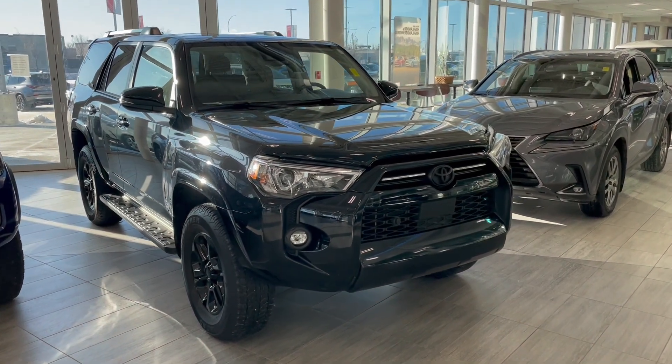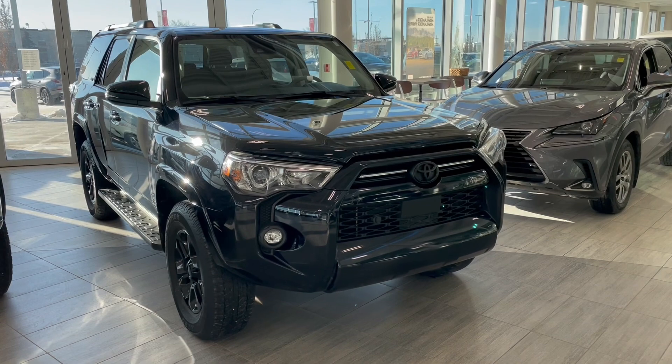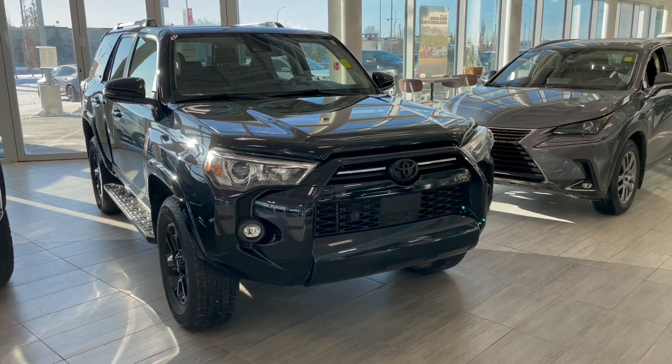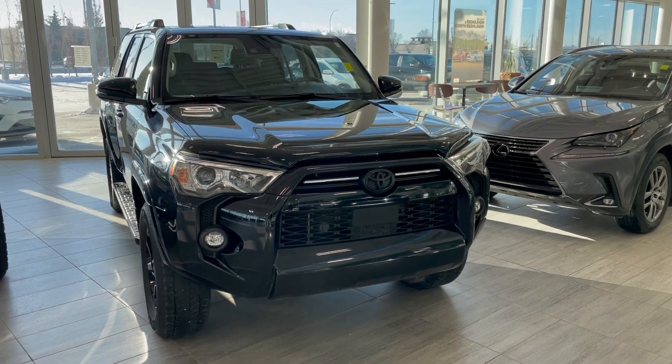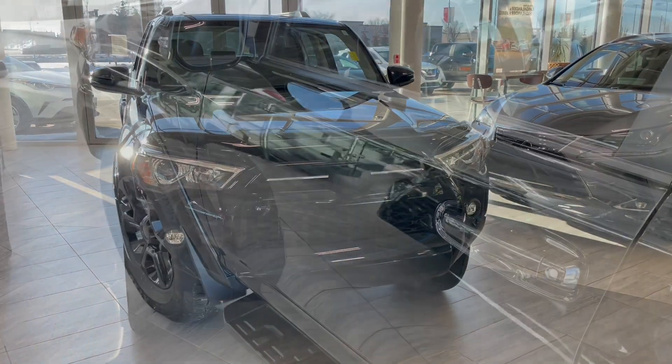Welcome to another video walk-around. Today we're going to be looking at a 2022 Toyota 4Runner. This is a seven-passenger SUV in black, driving on 17-inch wheels. Some of the great exterior features on this 4Runner include running boards, a smart key system, and a backup camera.